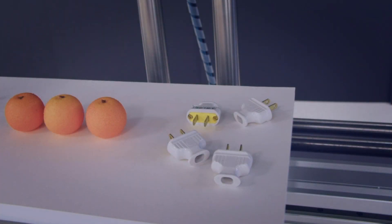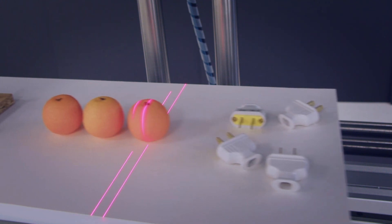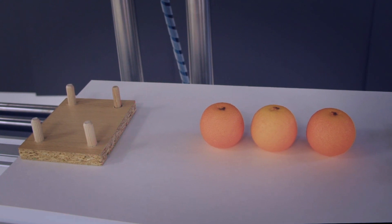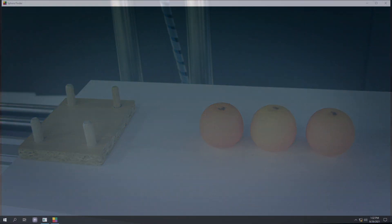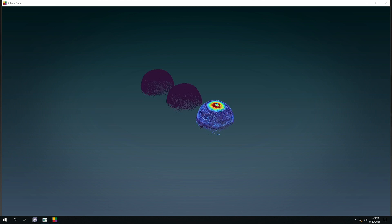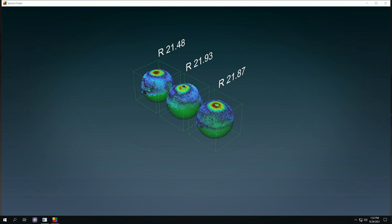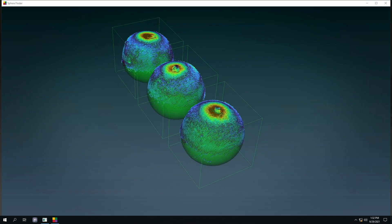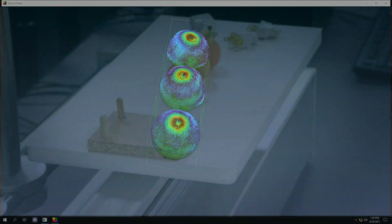The second part of the demo application locates and measures fruits. This part of the demo highlights the advantage of using two Matrix Altice units slightly oriented towards each other. This hardware configuration produces a scan with more points on the surface of the fruit. The resulting point cloud is then processed using the sphere finder tool that finds each fruit and fits the best sphere to each. These fitted spheres can then be used to estimate the volume of each fruit.